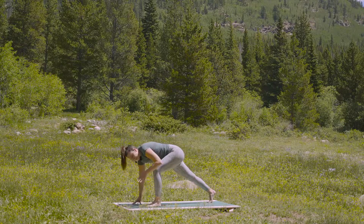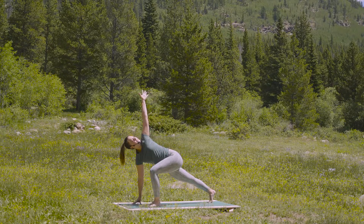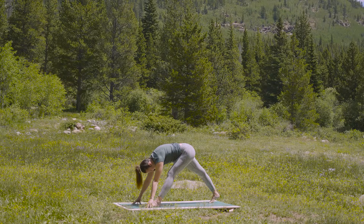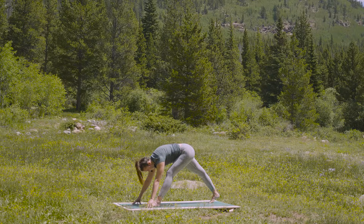Right foot steps back. Inhale, left arm reaches — turn towards the sky. And exhale, pyramid pose. Both legs long. Take a full breath in. And an exhale out.